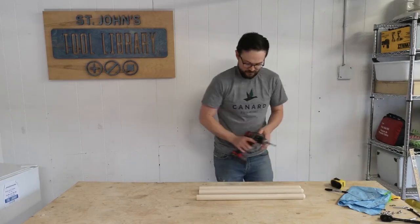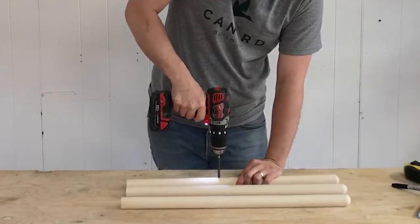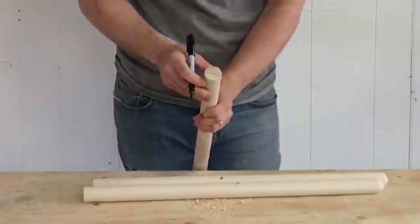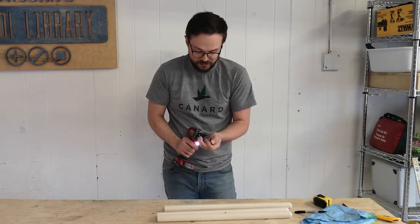We're going to mark down 10 and three-eighths from the top and drill these out. I've got a three-eighth bit. Find the center. We're going to put one little pilot hole in the top of each one of these legs — roughly center — using a sixteenth of an inch bit, just to make a pilot hole so our screws don't crack the wood.